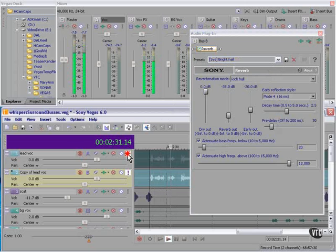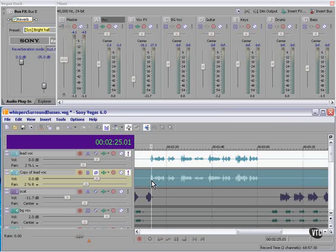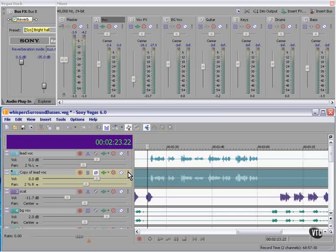I've adjusted the pan of this one two percent left for the dry one, and the wet one two percent right. Also, using the numeric keypad, I moved this one back just a notch so they're not exactly together. I've been experimenting with phase, and it seems that having this one with this phase works best. I also turned down the wet version in relation to the dry version.